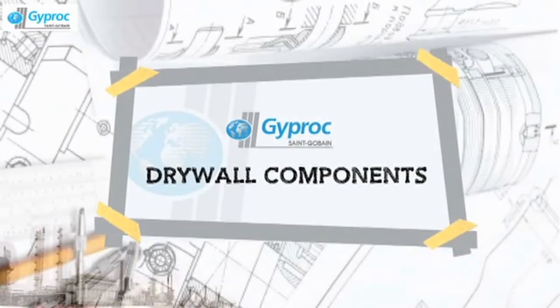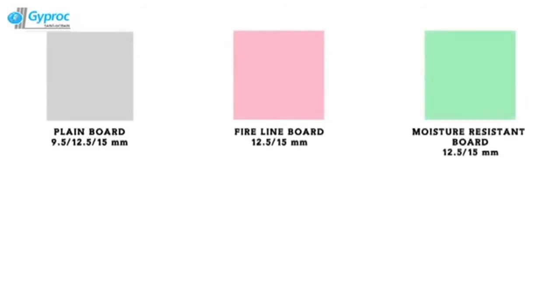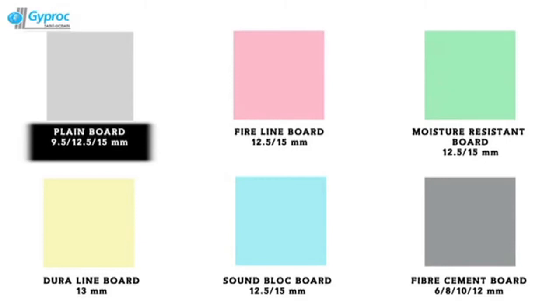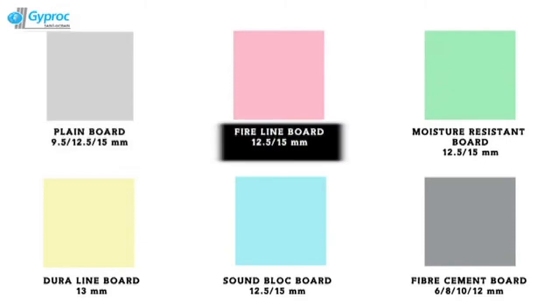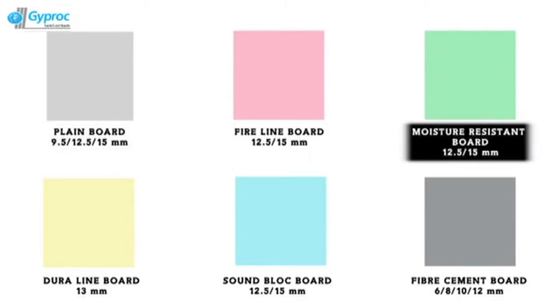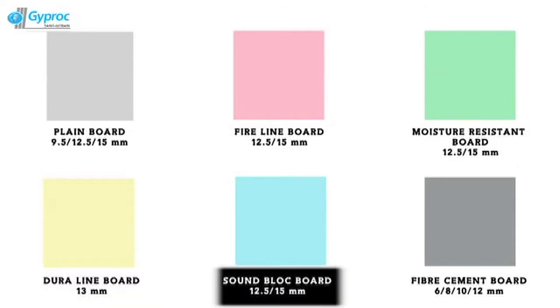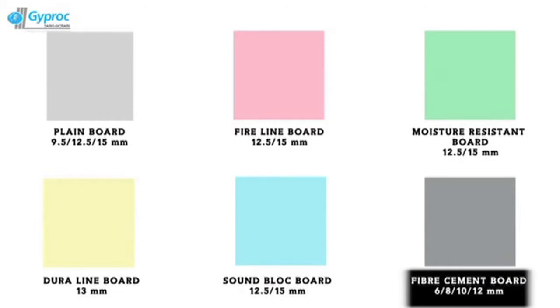JIPROC has a range of JIP Boards which are designed considering the individual needs addressing the partition wall concerns. The range of JIP Boards includes JIP Board Plane, JIPROC Fire Line, JIPROC Moisture Resistant, JIPROC Duraline, JIPROC Sound Block and JIPROC Cement Fiber Board.